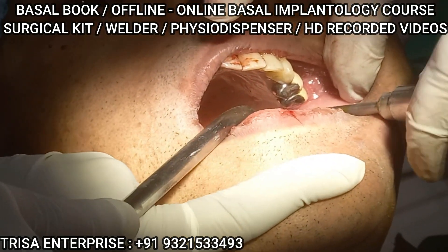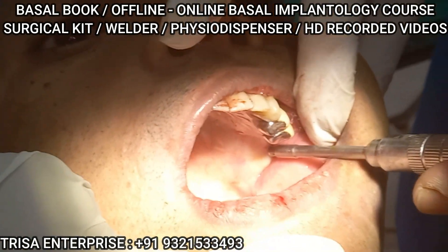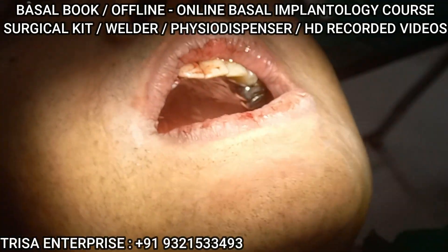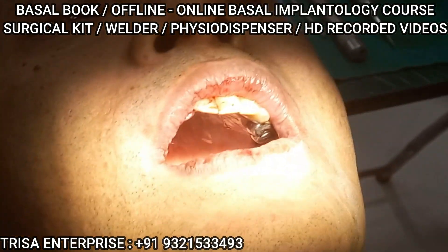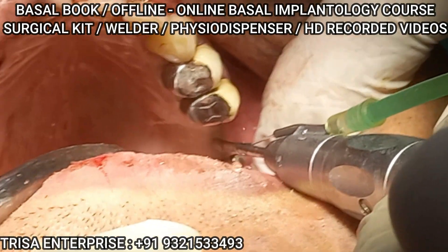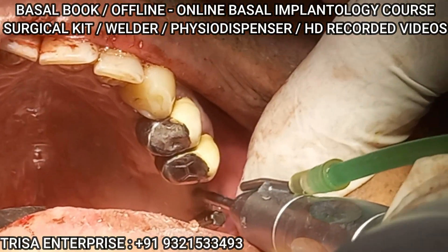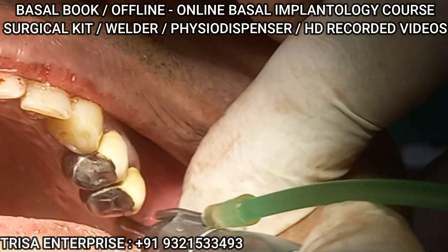Now I have started to get torque again — that means I reached the opposing cortical. Just slowly, okay, slowly. Got it, good torque. Feel the top — solid. So trans-sinus: you lose torque but you wait and continue. Once you gain torque through the hole, if it happens it's very good. You go for it — feel it. Done, that's it.